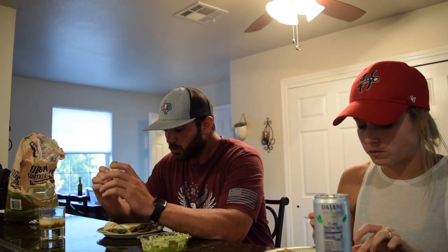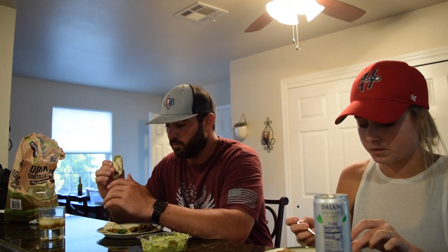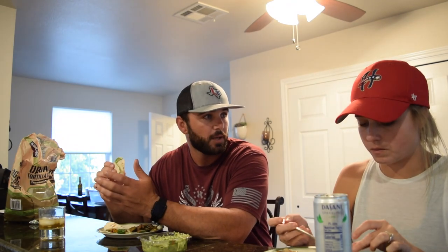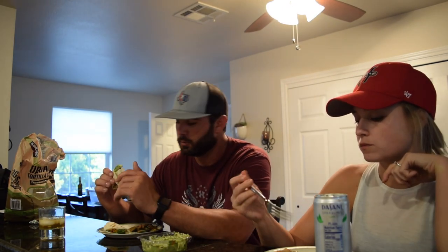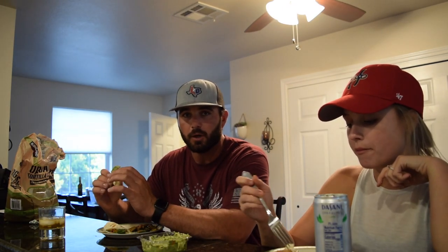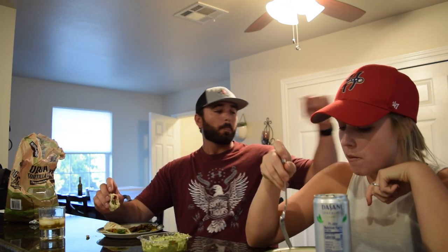Like I said earlier, I've eaten bass quite a bit growing up, and this is just as good as bass. From here on out, if I catch any more of those, they're probably coming home with me — because this is too good to pass up. I agree. Well, there you have it on the catch, clean, and cook for the day.